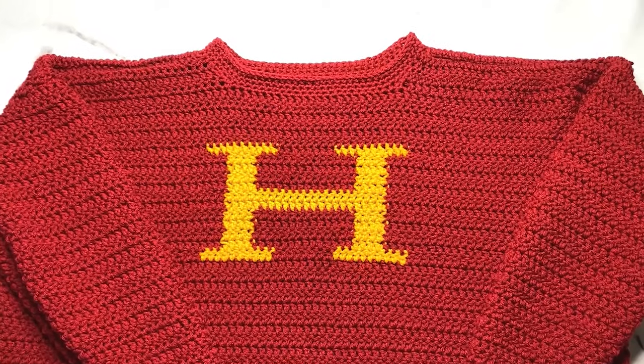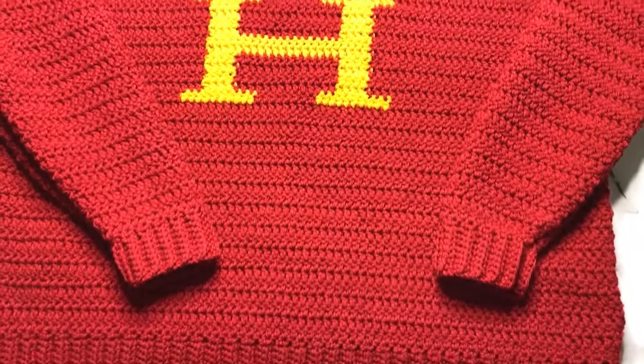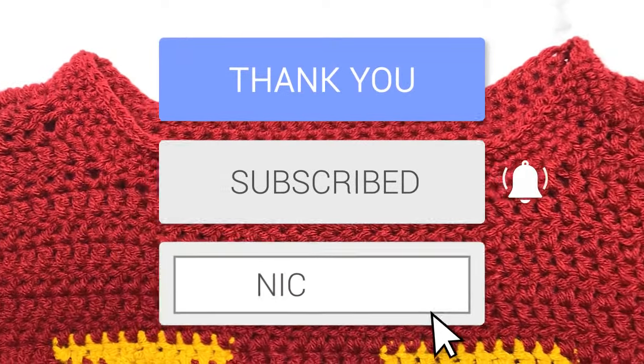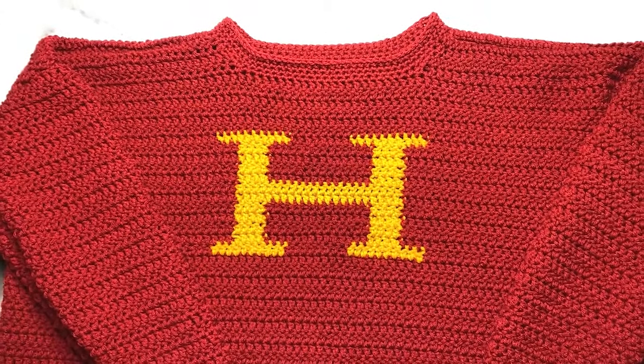And this is the finished product! If you made it this far, thank you and I hope you enjoyed making this with me. Make sure you like and subscribe, follow me on Instagram, and show me if you recreated it - I'd love to see! See you guys in the next video. Bye!